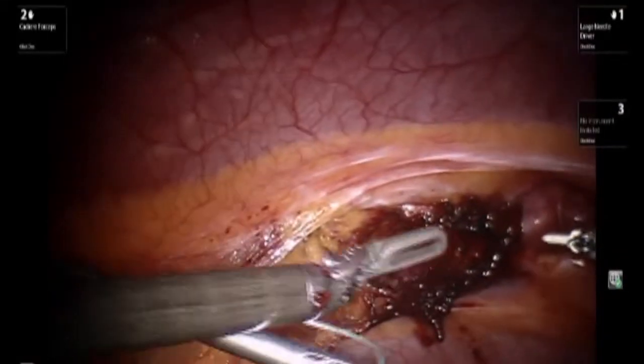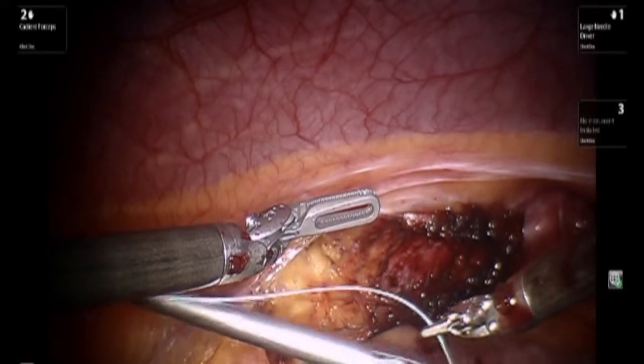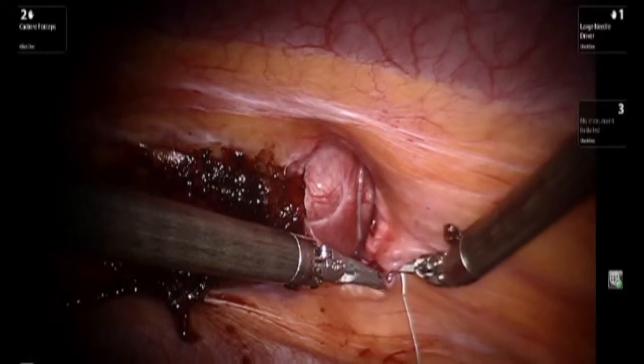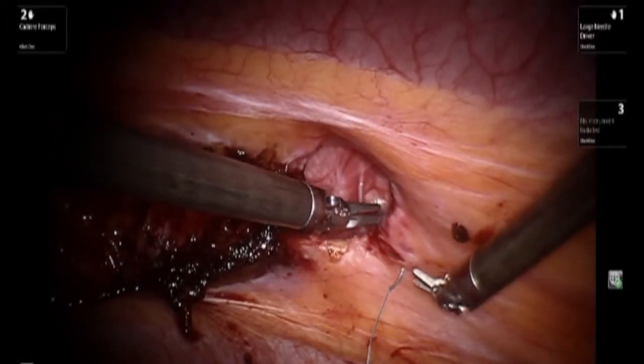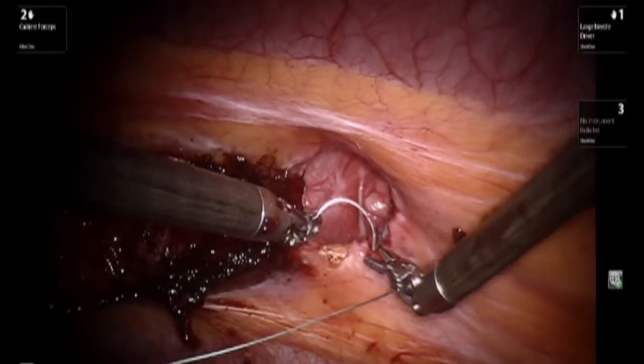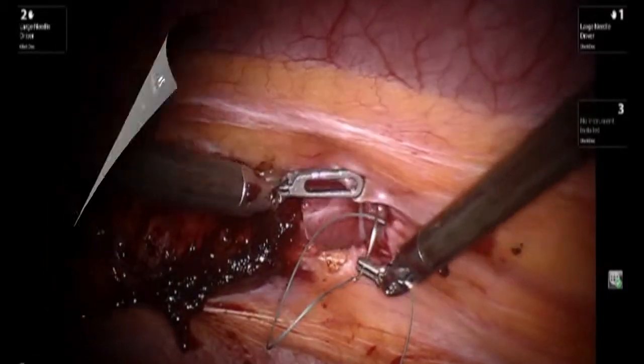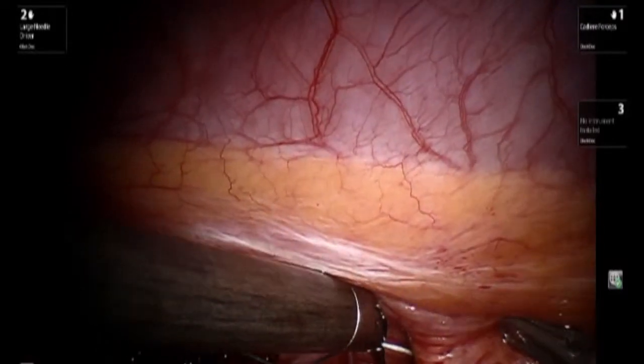At this point the robot is brought in and using two robotic instruments — a cauterizer and a needle driver — we proceed to close the fascial defect by placing multiple figure-of-eight sutures. The stitch being utilized is a zero-Ethibond suture.